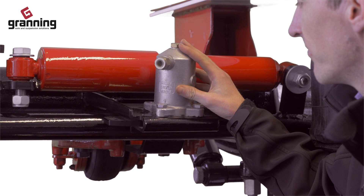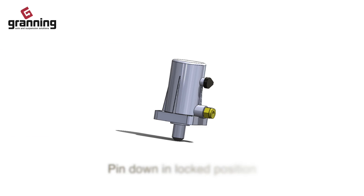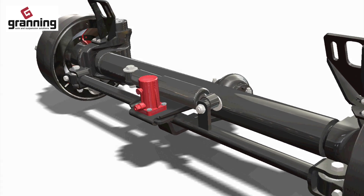On an air locking steer axle, the locking cylinder uses a pin controlled by an air supply to lock or unlock the steer axle from its centred position. The air supply can be controlled in several ways.